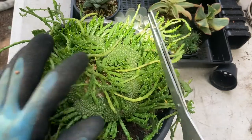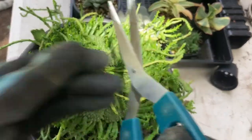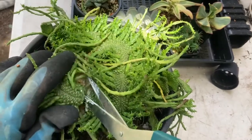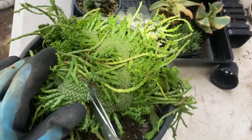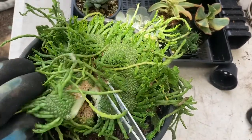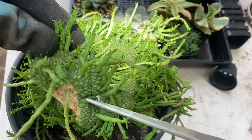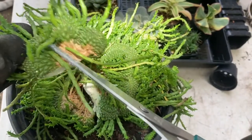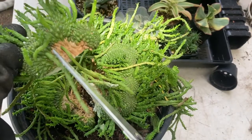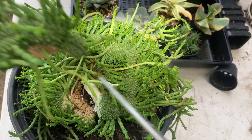All right, so back to propagating. It's a little bit harder with the gloves. Just make a cut in the middle and take a nice big chunk off. Now I can probably propagate this into three different plants, but because I want a big plant fast I'm going to leave it as one.